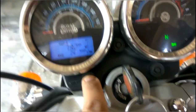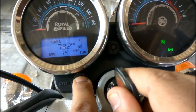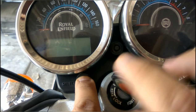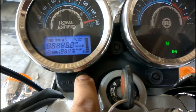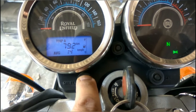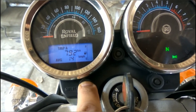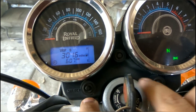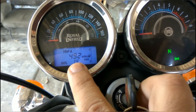This one is the SELECT button. We need to push that button until we see the miles. We turn off the ignition and turn on the ignition — don't remove that finger until we see the miles.